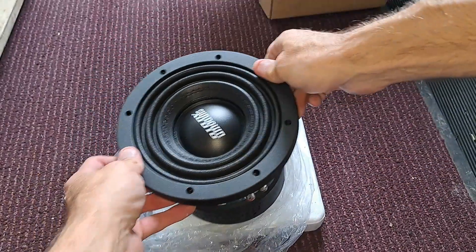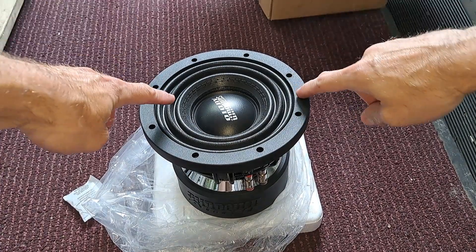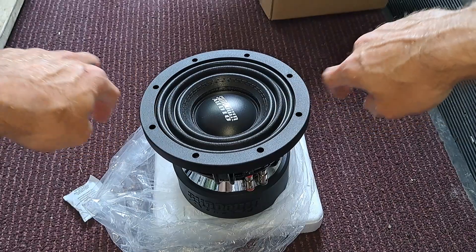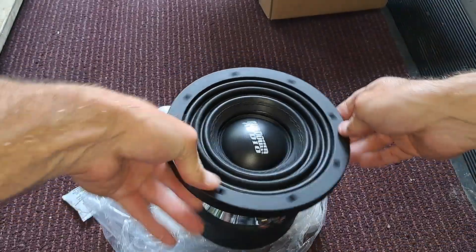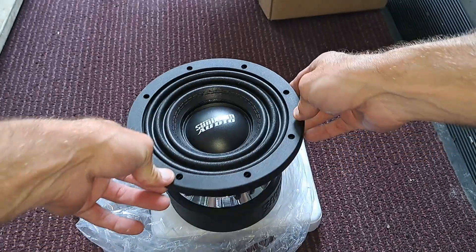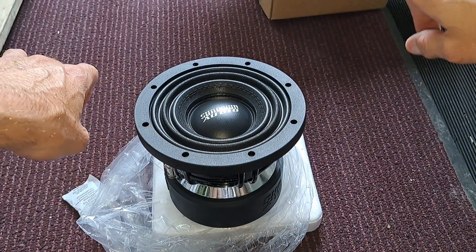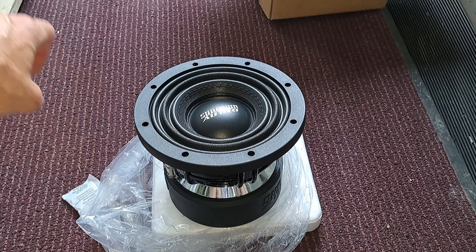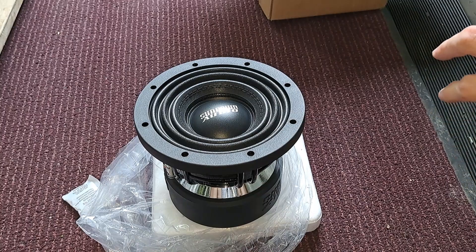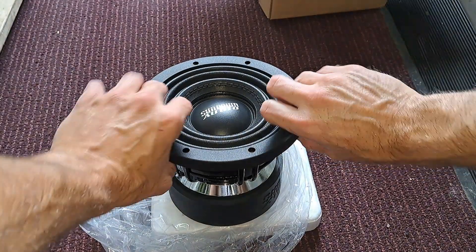Super cool looking sub — I just had to pick one up simply for the style and surround and all that. The cap is super tiny of course, but this is only a 6.5. I've only had one other 6.5 sub and that was the Skar EVL, which comparatively speaking is a turd, and the whole lineup is kind of turdy anyway. Not really a big fan.